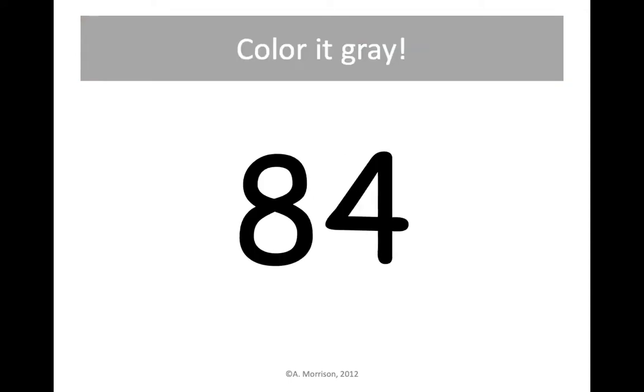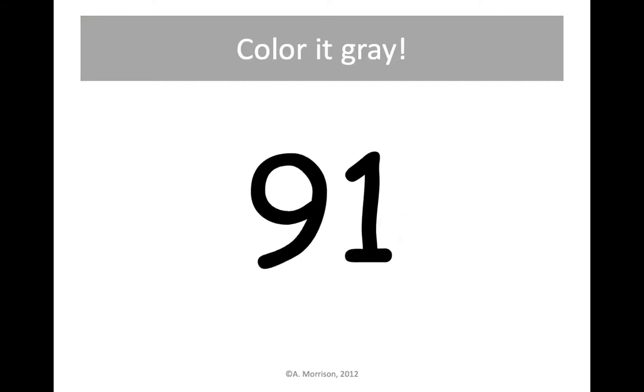Find your gray crayon. This one is 84. Let's color 84 gray. 91 gray — find 9 tens and 1 one and color it gray.